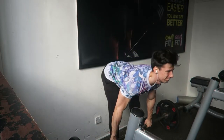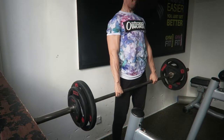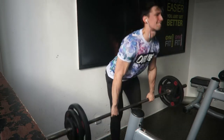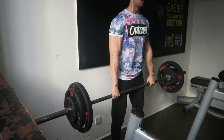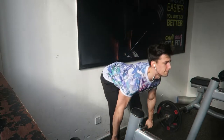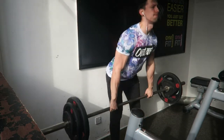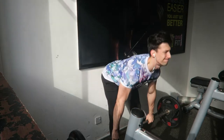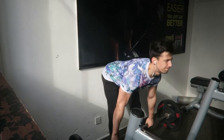Moving on to the stiff-legged deadlifts. 85 kilograms, 4 times 10, and my form was solid. This is a personal best for myself and I'm pretty happy with this as I didn't really ever do this exercise much. I can't wait until I'm doing 100 kilograms 4 times 10, and I can't wait to see what my conventional or sumo deadlift numbers go to as my hamstrings are getting extremely strong. Sitting here the day after — they are still burning.